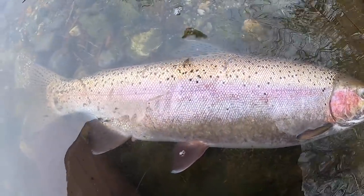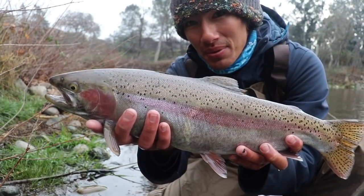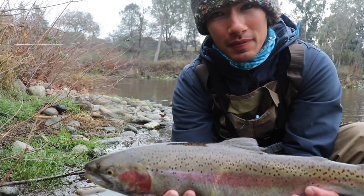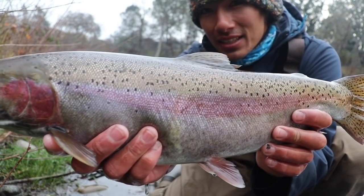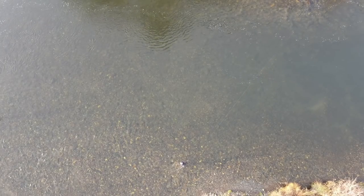Salmon die when they come up here and lay their eggs. But steelhead come up and survive — they'll go right back out and do the same thing over again. So even though they're a little bit weaker when they come up here, they're still really strong — they've got to swim all the way back and get back to the ocean. The limit is two per person per day, but this is probably going to be the only one I'll keep. The rest will be catch and release from here on out. Nice little steelhead, probably a three or four pounder.